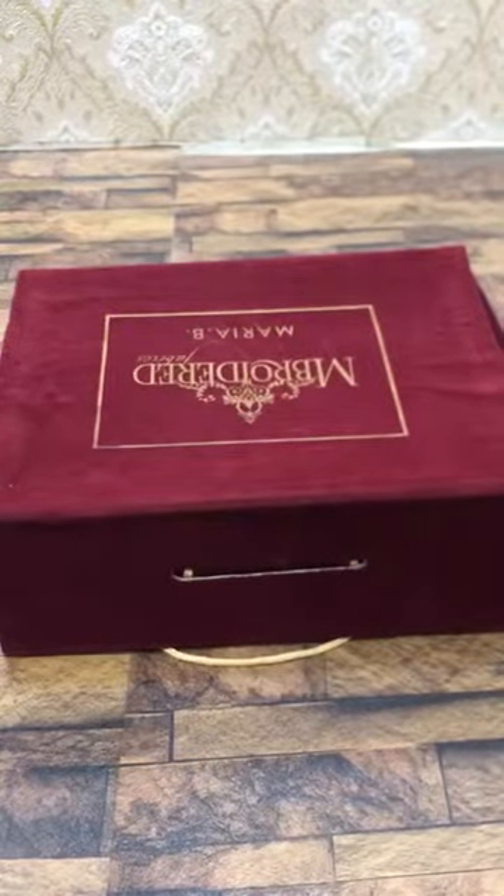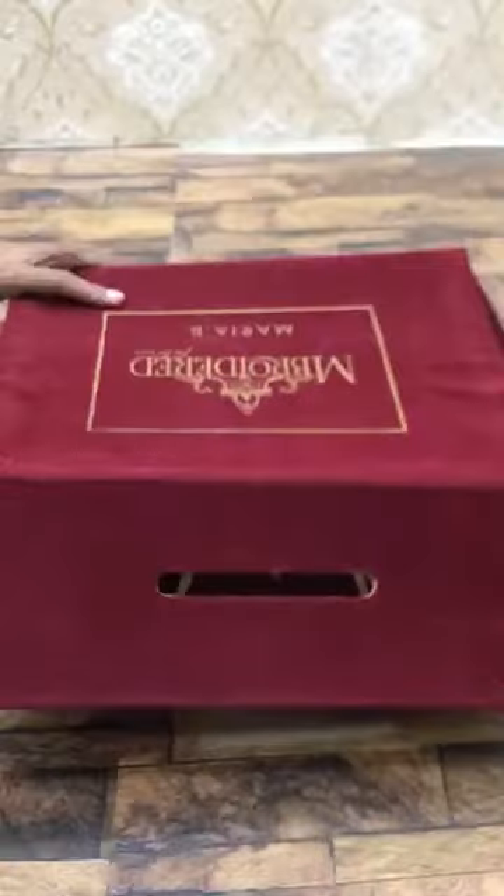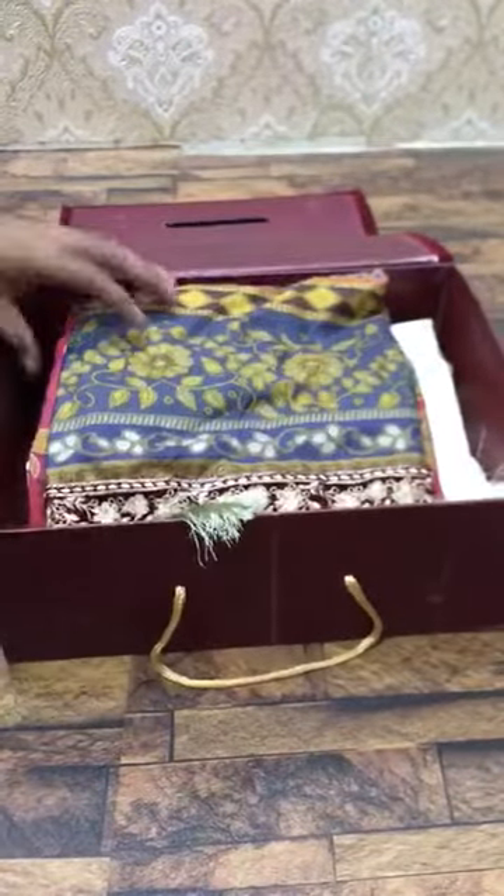Today we are going to buy a premium quality replica which is Maria BD3. I'm going to unbox it. This is the digital printed button with all tassels attached. You can check the quality of work.